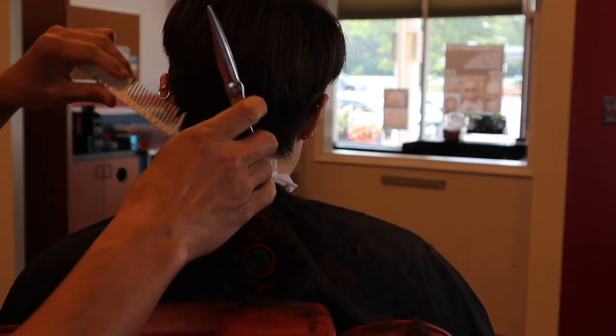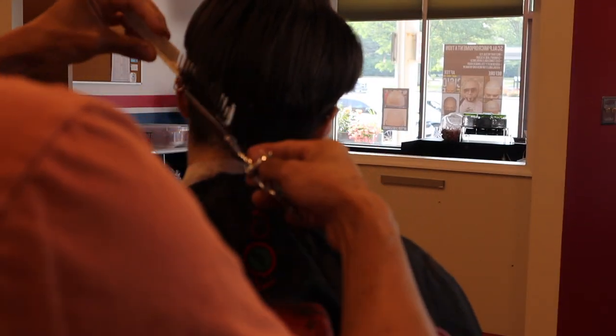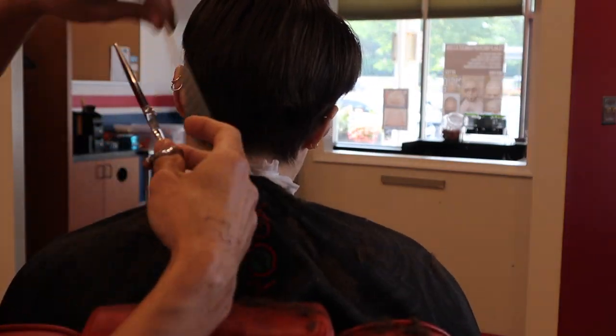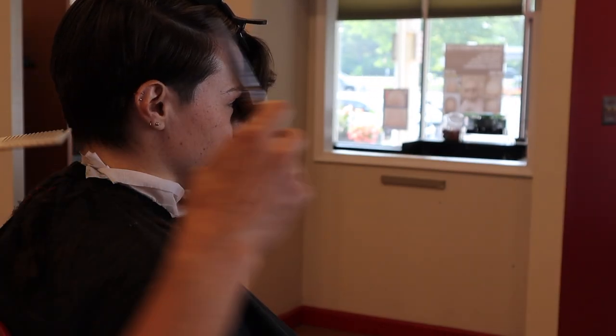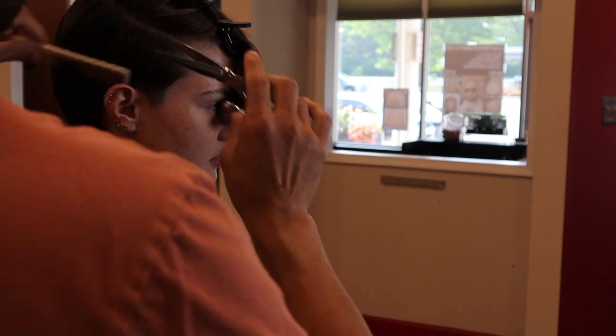There are places where I'm doing notching to add texture in the longer areas, but if I need to get rid of bulk I'm just straight-up cutting that subsection. The direction you pull out subsections is going to contribute to the direction the hair lays.